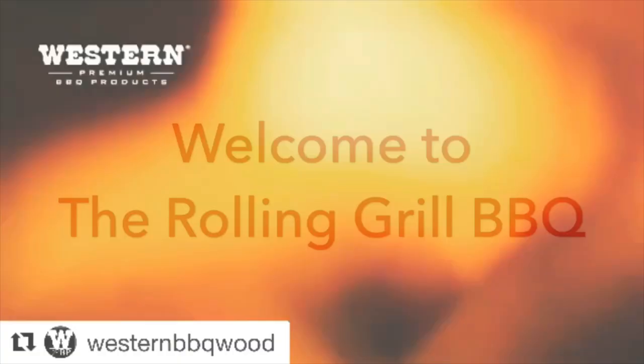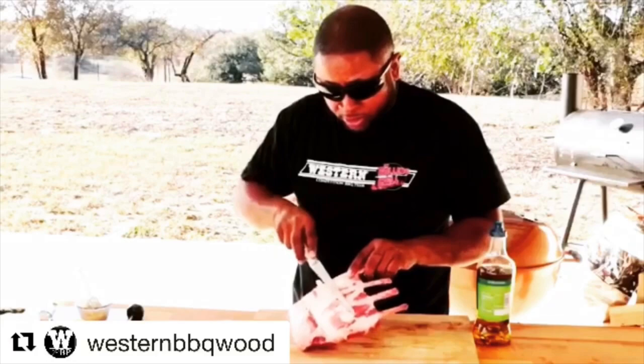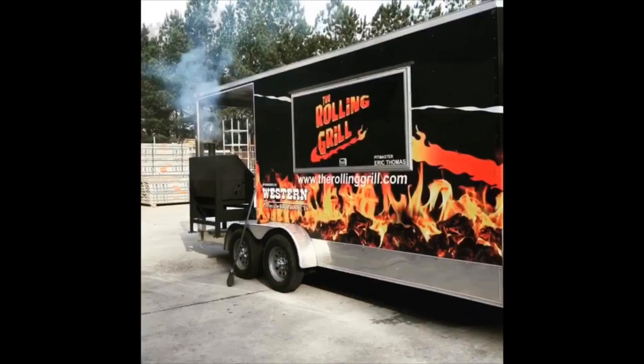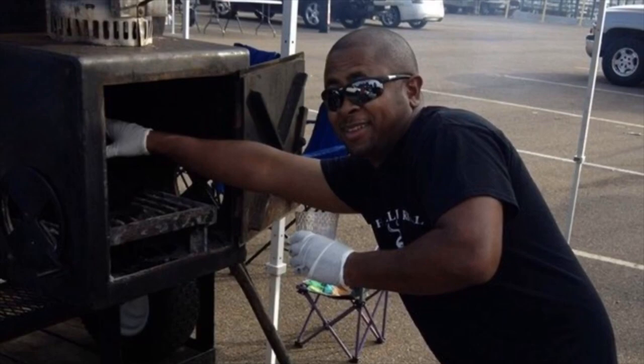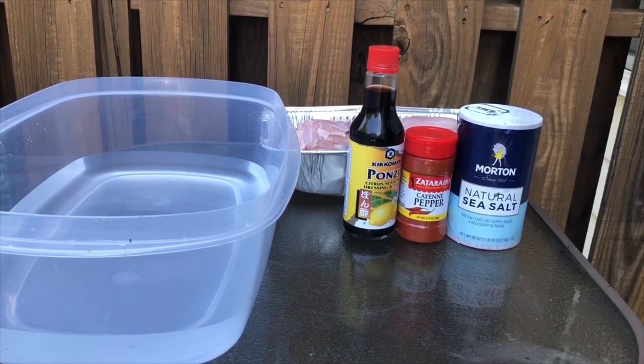So y'all stay tuned. All right, folks, this is going to be a simple, simple, simple process as far as the prep goes. The cook will be a little intense, but the prep is going to be real, real laid back.